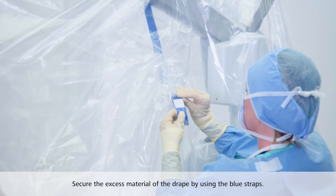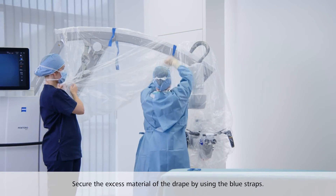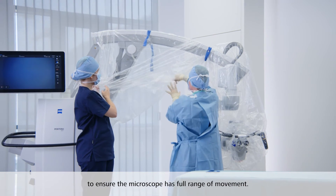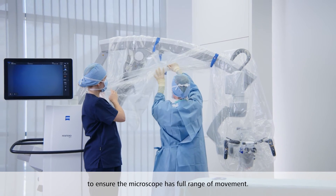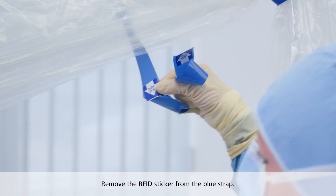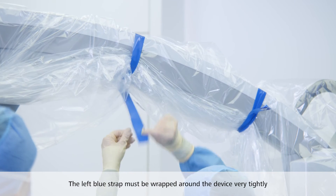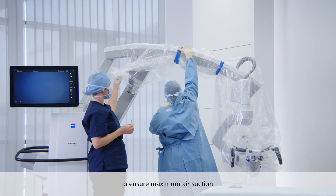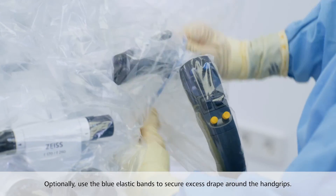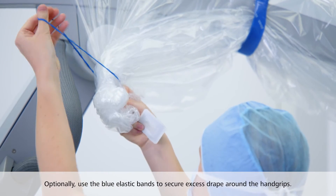Secure the excess material of the drape by using the blue straps. The right blue strap needs to be fixed with more slack to ensure the microscope has full range of movement. Remove the RFID sticker from the blue strap. The left blue strap must be wrapped around the device very tightly to ensure maximum air suction. Optionally, use the blue elastic bands to secure excess drape around the hand grips or other areas of the device.